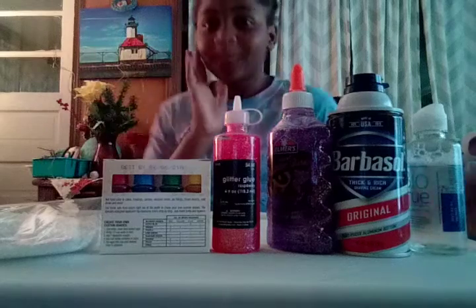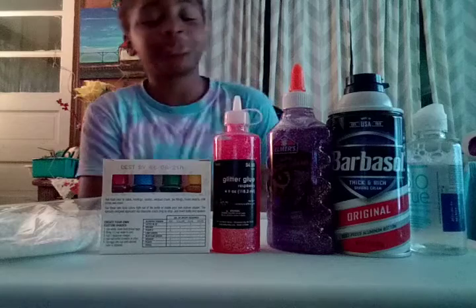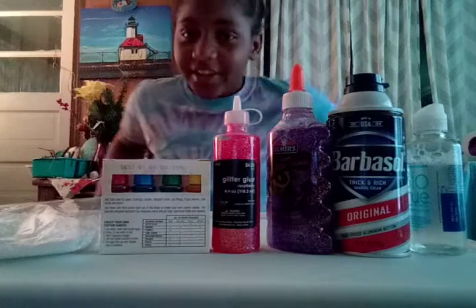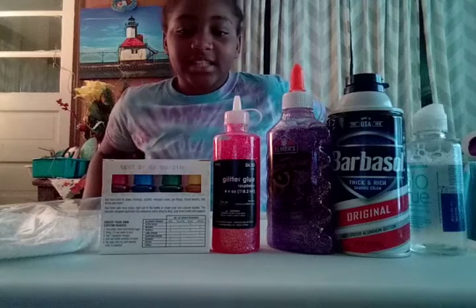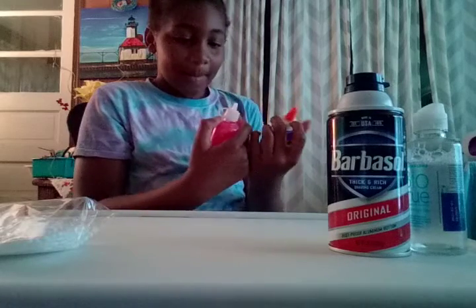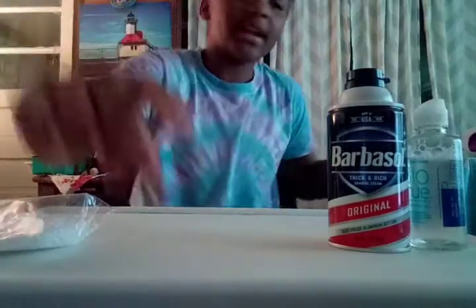Hi guys, this is the Kariana Caldwell YouTube channel. Today I'm going to be making another slime. I hope you guys watched the last video yesterday. I really don't need this because I'm going to be using one of these colors or probably both. We're about to get started and I'll get back to you guys when I'm putting the glue in the container.